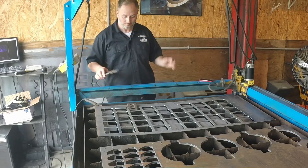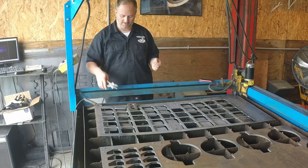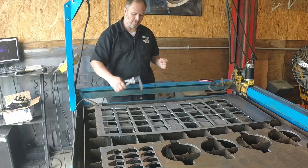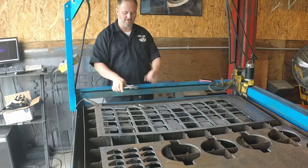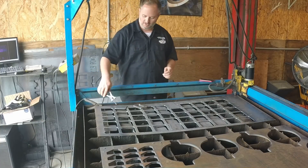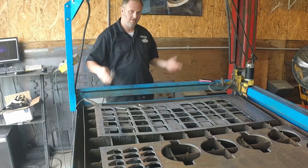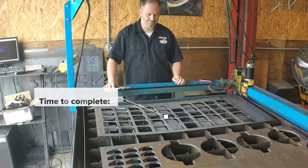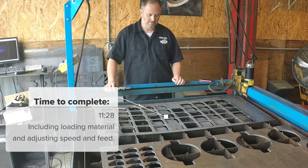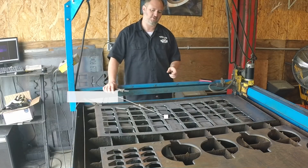Alright, so that's it. I was able to click a button, let this thing cut, and I walked away. Here are our parts. This is the carburetor adapter we were talking about — I guess there's going to be a riser that gets welded on this thing, that's my understanding. And then 50 of these cover plates. It might have been about 10 minutes — I'll look at the video and annotate how long it actually took to make these parts.